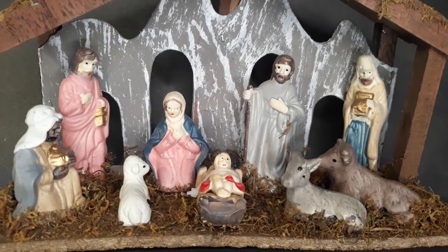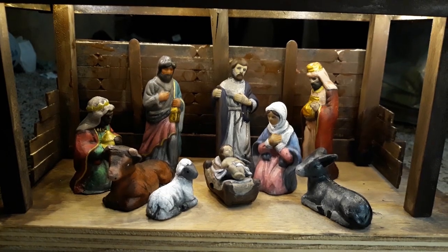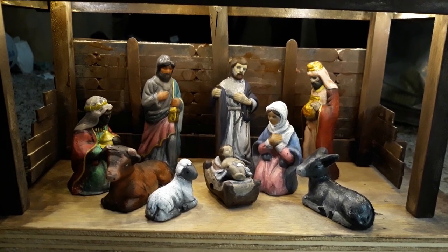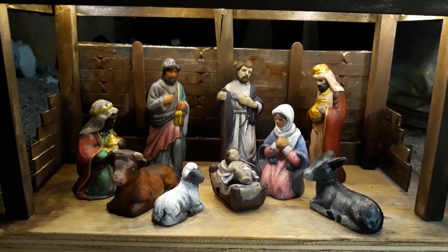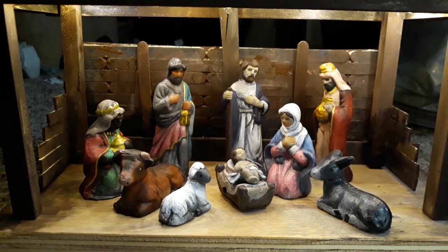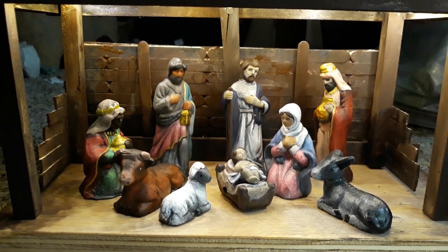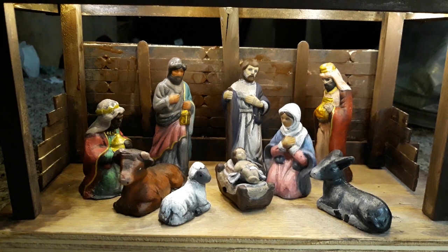Before and after — I feel like they look a little bit better. They have more definition, more colors, and they don't have jutting eyeballs. My favorite one is the sheep — he's so cute, look at him. What a cute sheep.